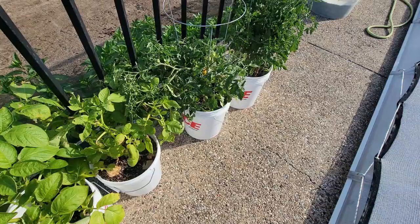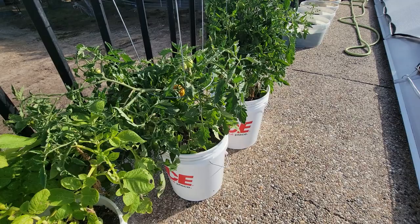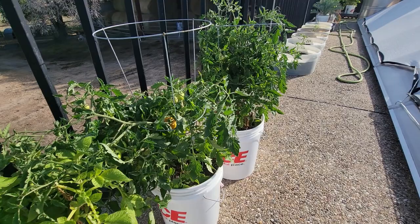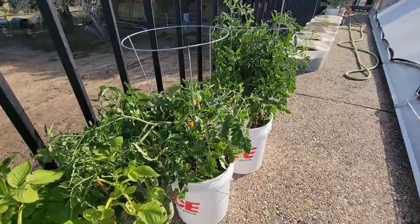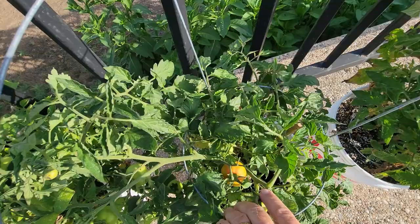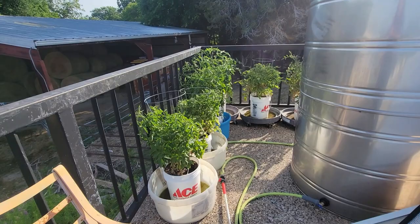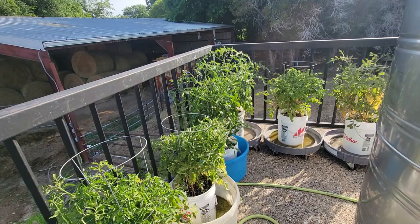These are tomatoes I started by seed — all of them were in the greenhouse, then I moved them out as soon as the outside temperatures were good. As you can see, they're bushier, they're shorter, they just look healthier. This Beefmaster is starting to turn red. Another observation is that both these tomatoes outside and the ones inside — really anything in a five-gallon pot — I couldn't keep enough water on them.